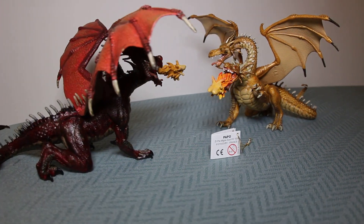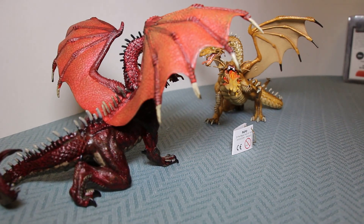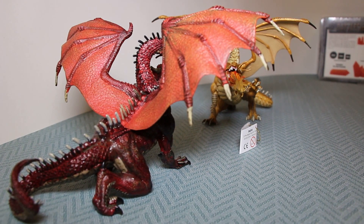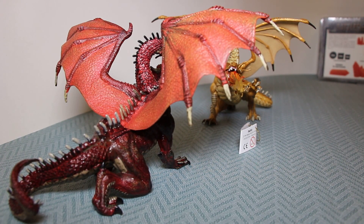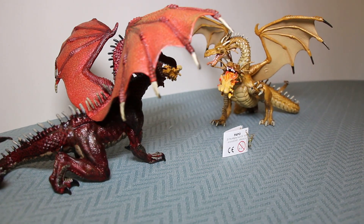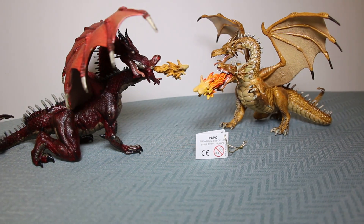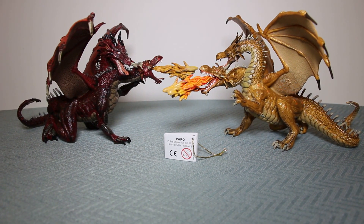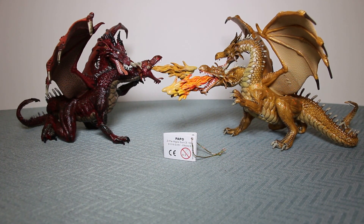Looking at the rear of the red dragon, you can see the stretched red leathery dragon wings, and where they touch the dragon's body on the back there's a more distinct color change between the darker red of the body and the lighter red of the wings. Apart from that, there's no difference at all. Both are fantastic figures, both fully painted, exactly the same shapes and sizes.